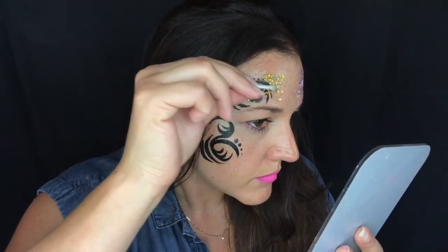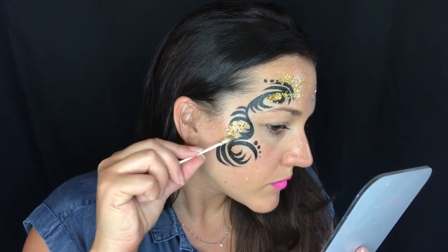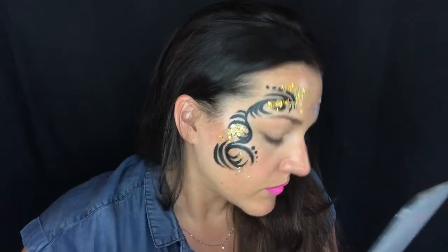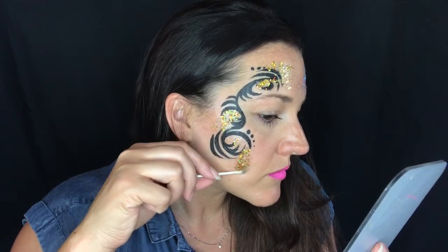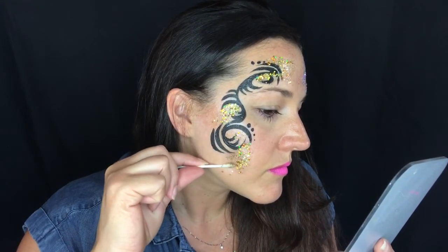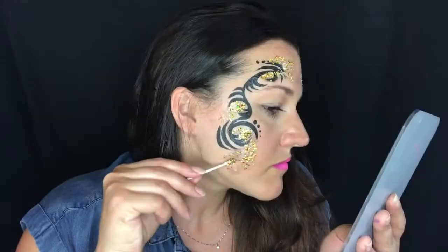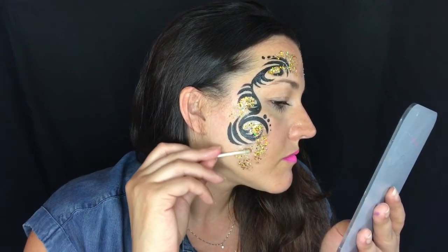I came up with this design because I had done the other design on a girl and her brother wanted a chunky glitter design, so I thought I'd do tribal — and it actually looked really, really good, so I wanted to film this video for you guys. I'm going to continue to add chunky glitter until I feel like it's sparkly enough, but feel free to add as much as you like. You can even mix different colors of chunky glitter together — that looks cool too.